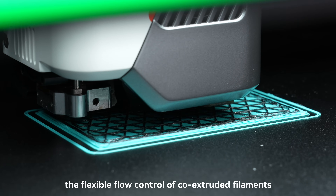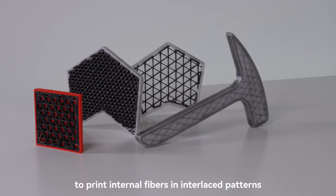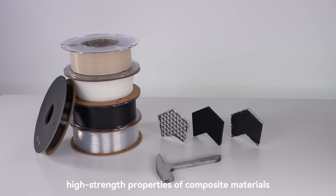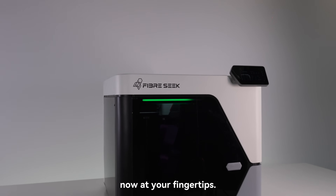What's more, the flexible flow control of co-extruded filaments enables CFC technology to print internal fibers in interlaced patterns, creating multiple lattice infills. This maximizes the lightweight, high-strength properties of composite materials. This is FiberSeeker 3 — aerospace-grade strength, now at your fingertips.